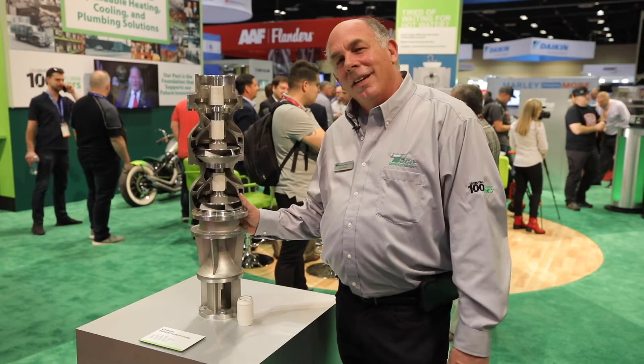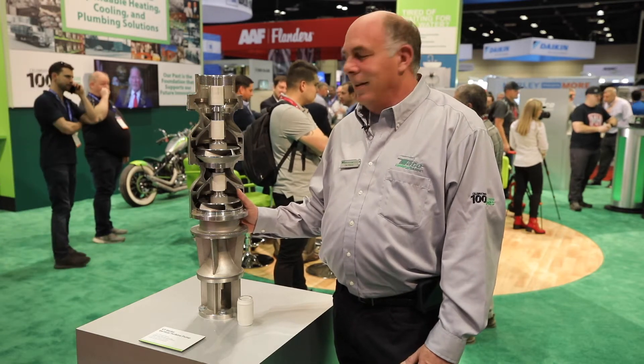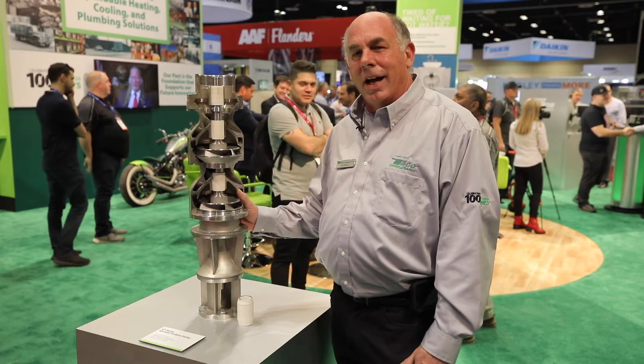Hello, Clay Williams, Industrial Channel Manager for TECO Hydroflow Pumps. I'm here to show you a little bit about our submersible and vertical turbine line.